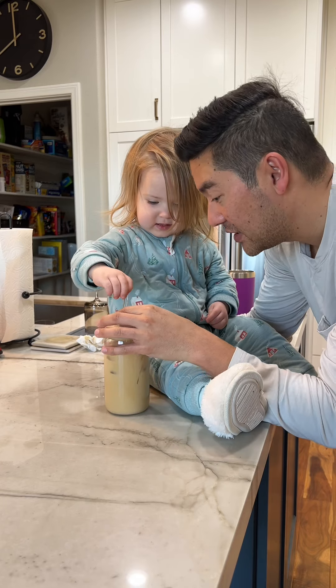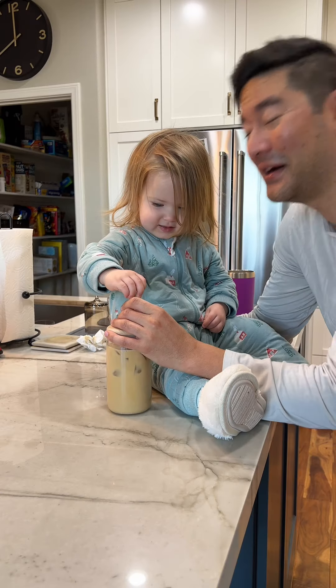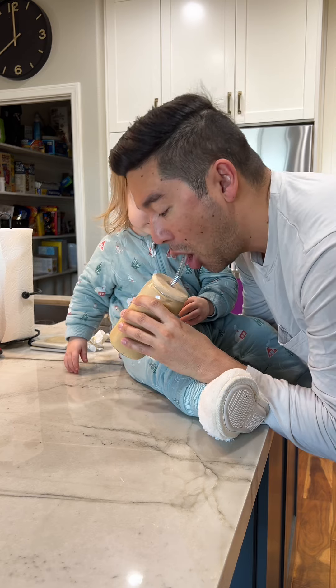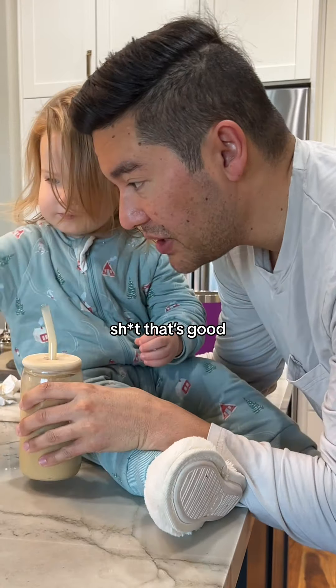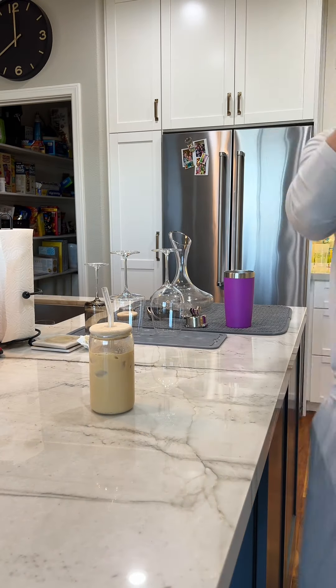Coffee. Coffee. Actually, it's called an iced latte. Can you say latte? Latte. Latte. See how it tastes? Oh, that's good. You want to hold the ice cup? All right. Thank you for helping me.